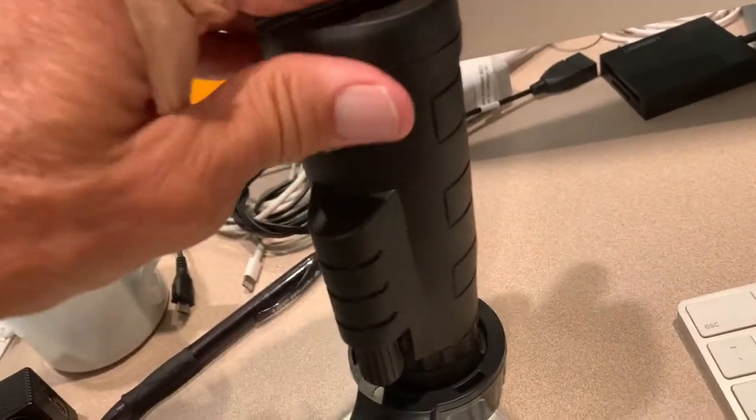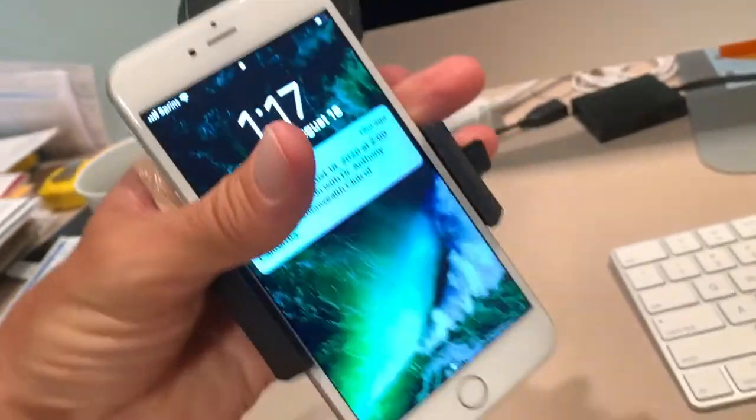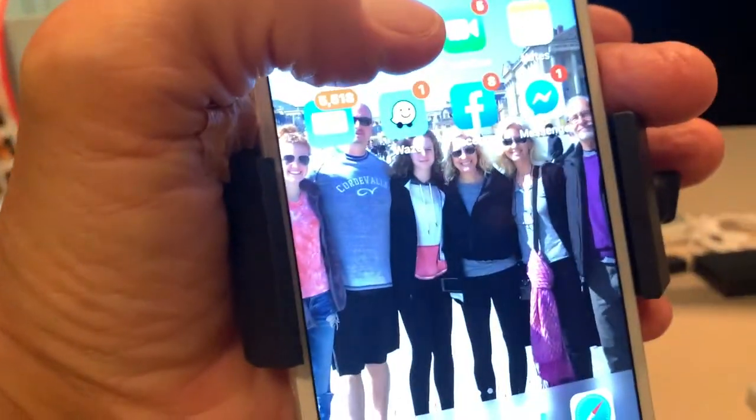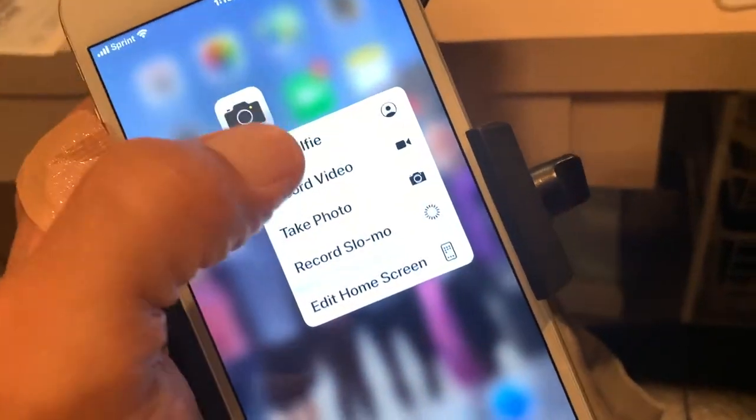We're going to flip it over and get it going. Here we are — let's open up our camera and take a photo. This is what we're getting right now.